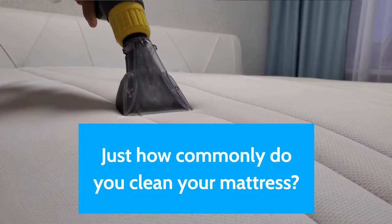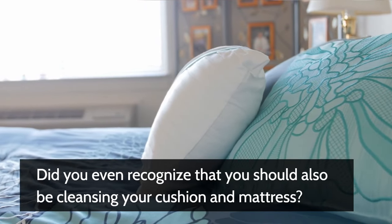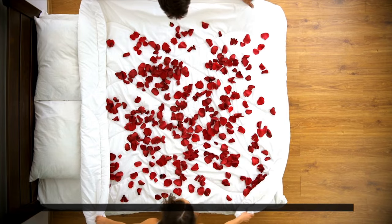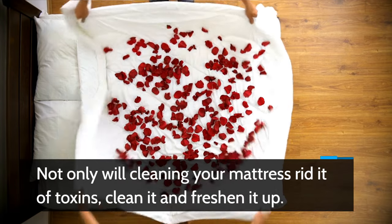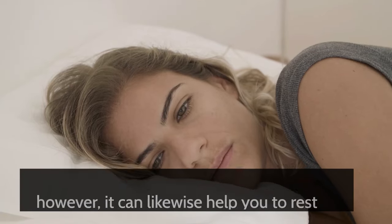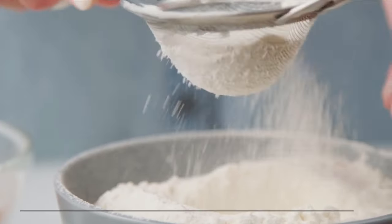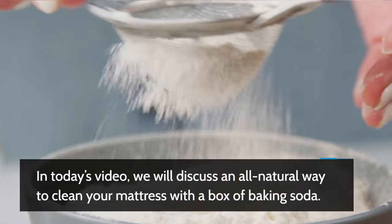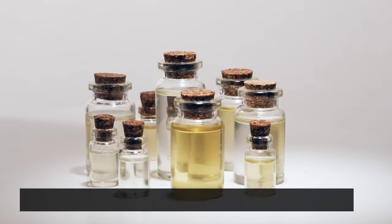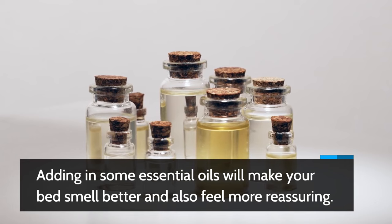Just how commonly do you clean your mattress? Do you even recognize that you should also be cleansing your cushion and mattress? Not only will cleaning your mattress rid it of toxins, clean it and freshen it up, it can likewise help you to rest much better. In today's video we will discuss an all-natural way to clean your mattress with a box of baking soda. Adding in some essential oils will make your bed smell better and also feel more reassuring.